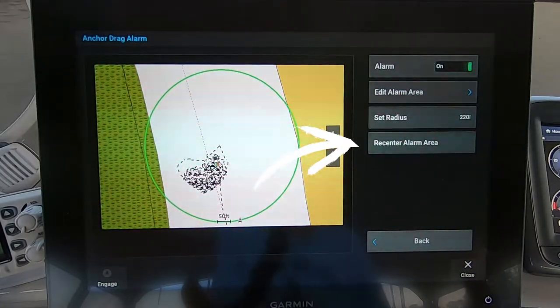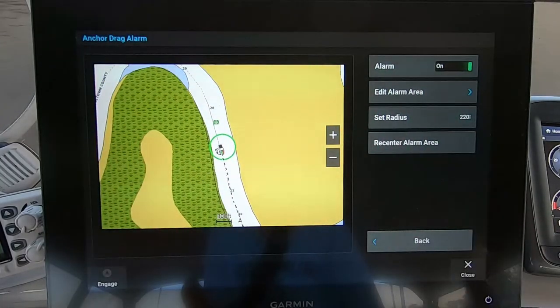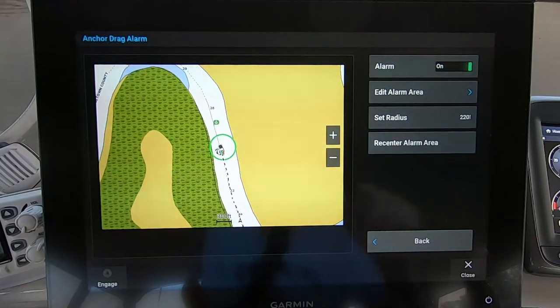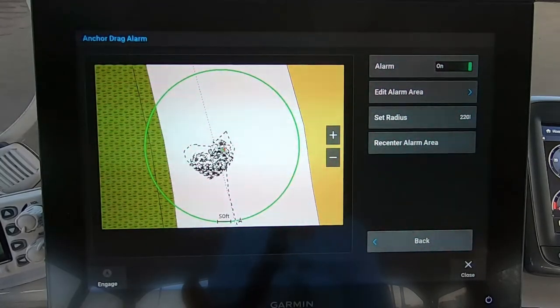The last button is 'Recenter Alarm.' If you zoom out to see the landscape around you, you can press 'Recenter Alarm Area' and it immediately brings you back to a view where the circle pretty much fills the screen.